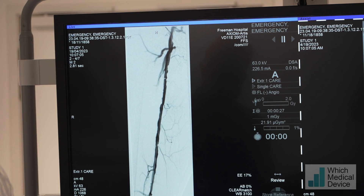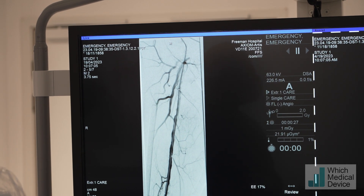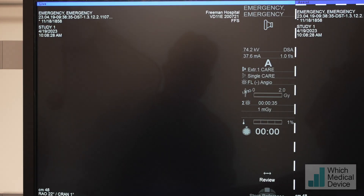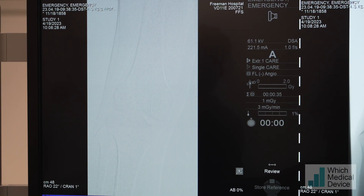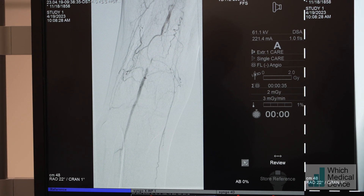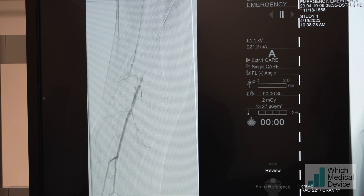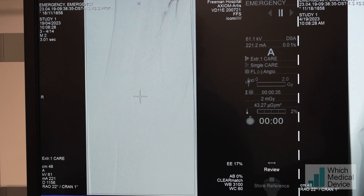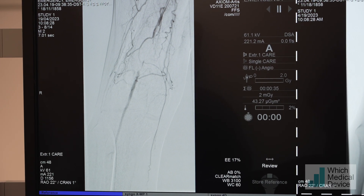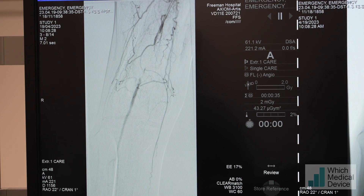It's not the SFA - it looks very good, doesn't it? Diffusely diseased but no focal significant stenosis. Let's go lower down. As expected from the ultrasound - can we overlap and go south? It's basically an occlusion - looks about a five centimeter occlusion of the popliteal artery, just after the adductor hiatus, which is exactly what we thought it would be.